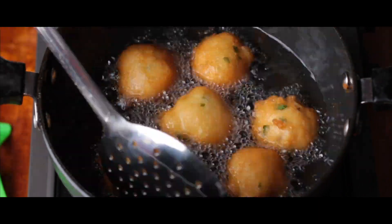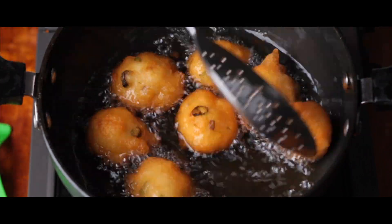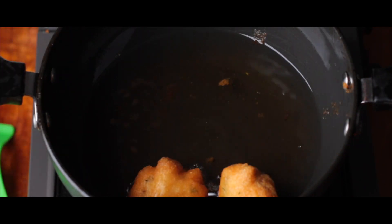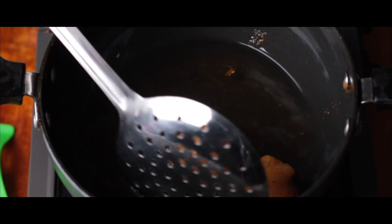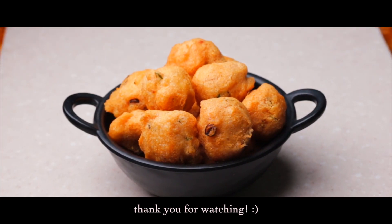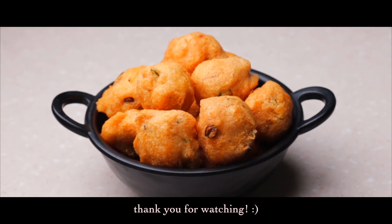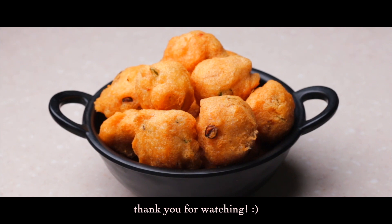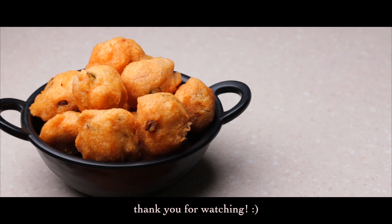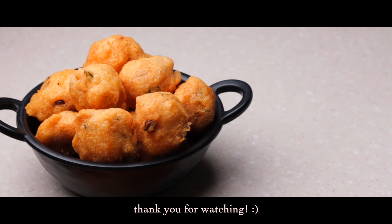We request you to prepare these Biscuit Ambodes at your home and enjoy the bliss with your friends as well as family. Our tasty, fragrant and golden fried Mangalore Biscuit Ambodes are ready. If you liked this recipe and the episode, do like this video and share it with your friends and family. Let us meet again soon. Until then, celebrate life, celebrate cooking, and have fun wherever you are.